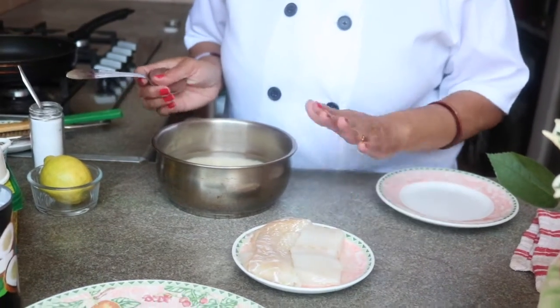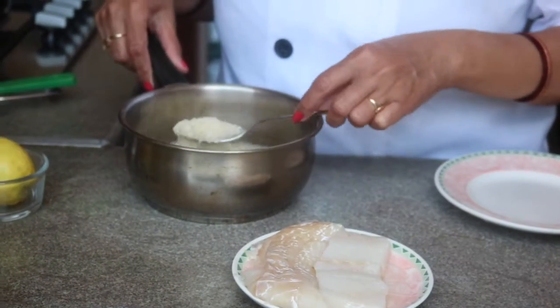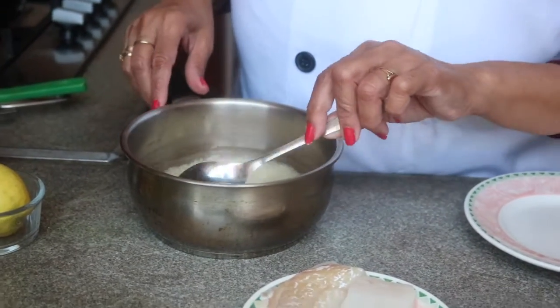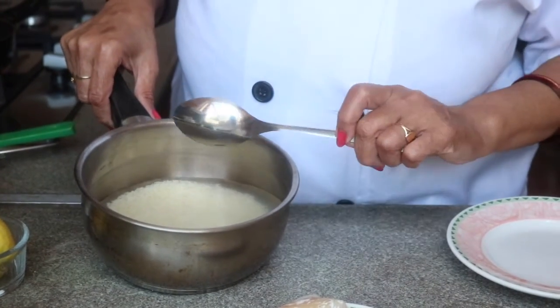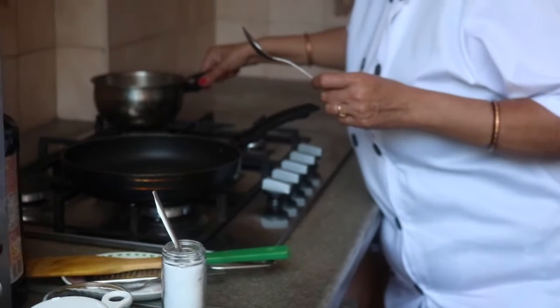With our fish fillets we are serving coconut rice. I have taken half a cup of small grain rice, soaked for 30 minutes in one cup of water. I am keeping this straight on a flame.